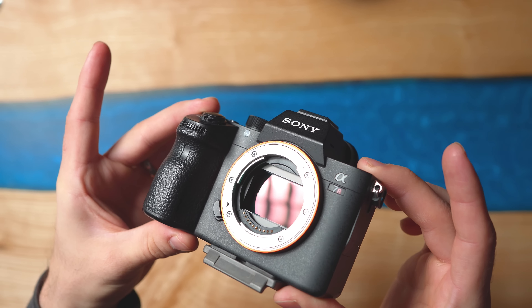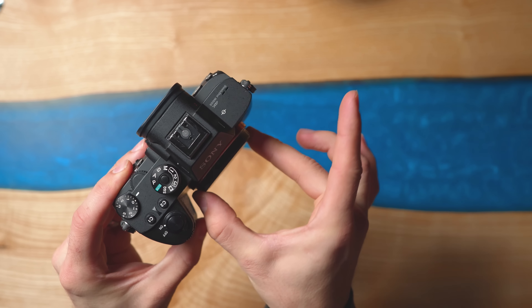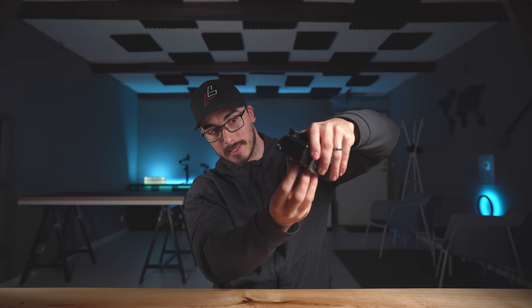Look at that — clean sensor! Now just put the body cap on, turn the camera off, and you're ready to shoot. A couple of things to remember to keep your sensor clean: when switching lenses, always keep the camera upside down and blow out the dust before putting on the new lens. Also, try not to change lenses in harsh environments, as that can introduce dirt into your camera sensor.